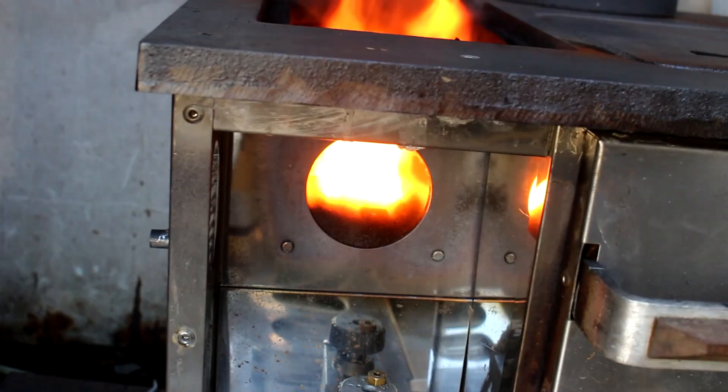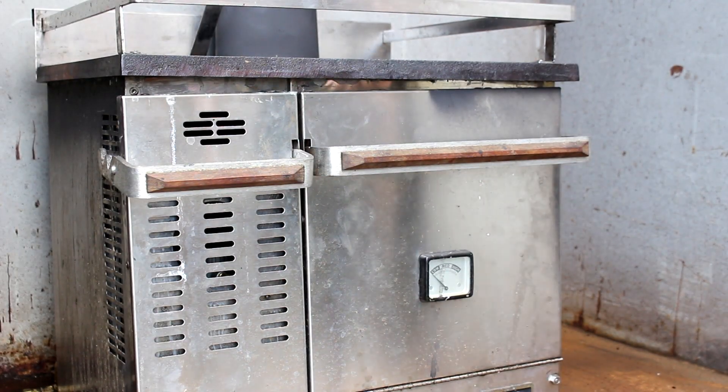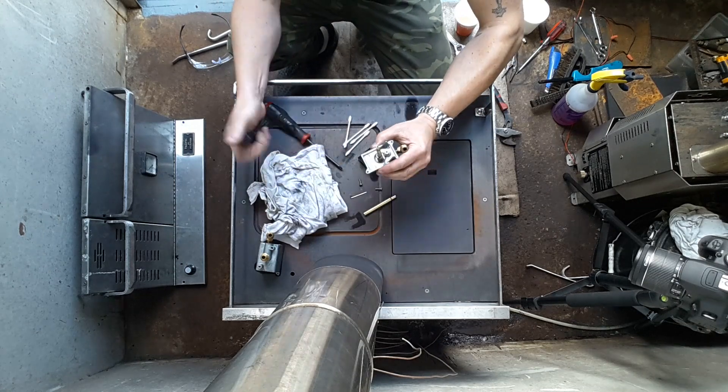Hello and welcome. In these videos we're making a neglected Dickinson stove run like new again. In part one I showed you how to disassemble and clean the valve, and in this video I'm going to clean out the burner pot and the fuel line.